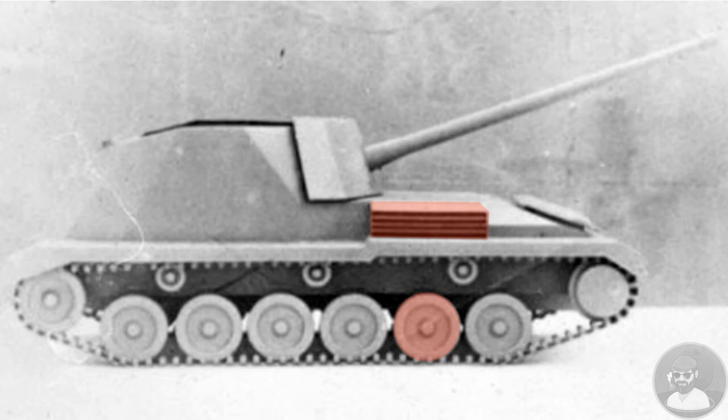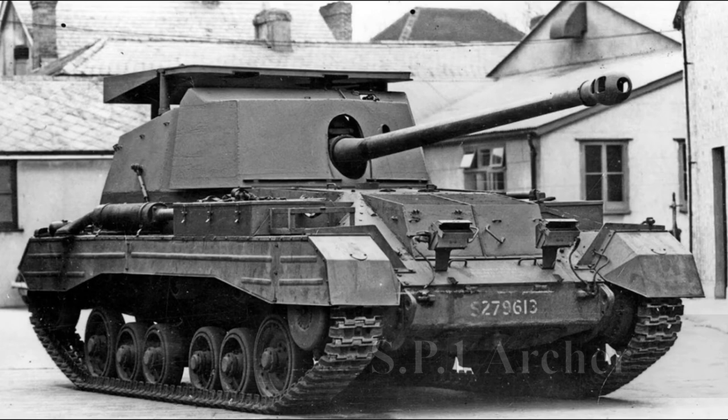Visible on this model are the distinctive road wheels and the side-mounted vents of the Vanguard. Ultimately this ran into the same problem with the Minister of Supply wanting to use existing service vehicles, and so it was the Valentine that would be adapted and would go on to become the SP1, or Archer.